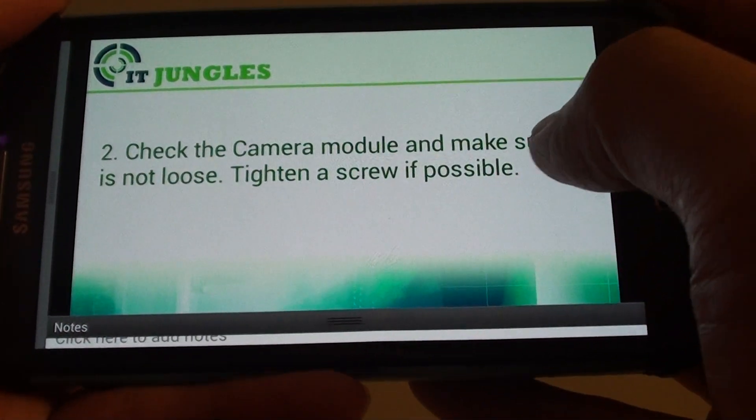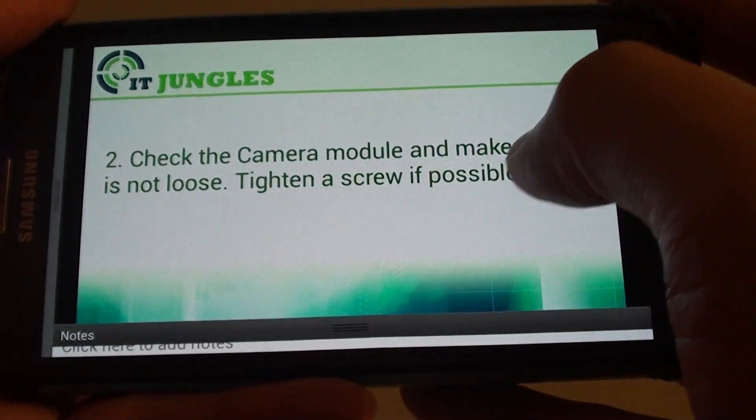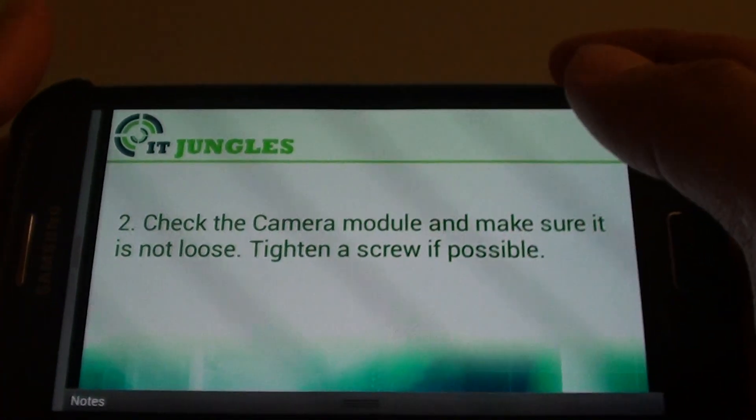Check the camera module and make sure that it is not loose. You can try to tighten it if possible. Take off the back cover and make sure all the camera modules are properly secured.